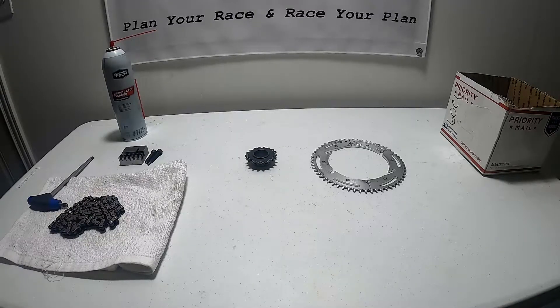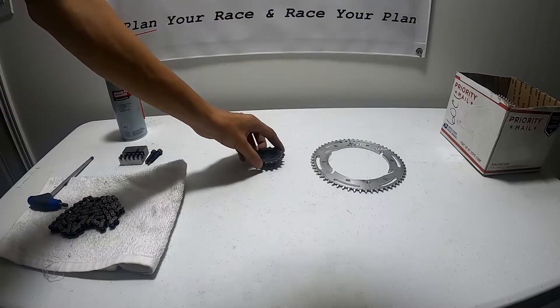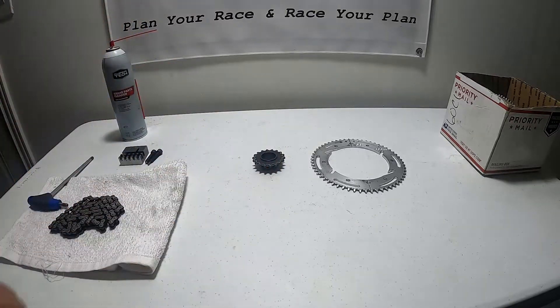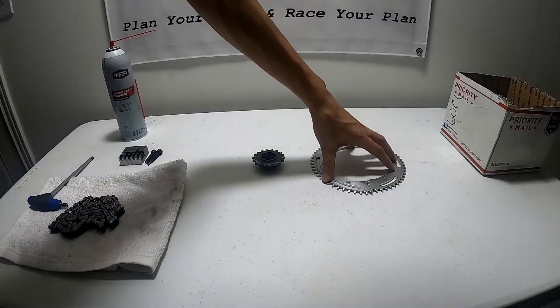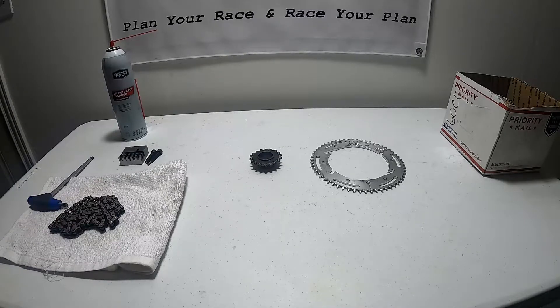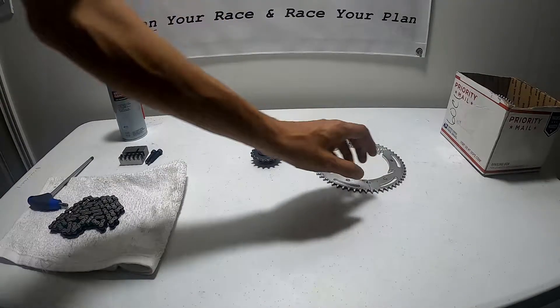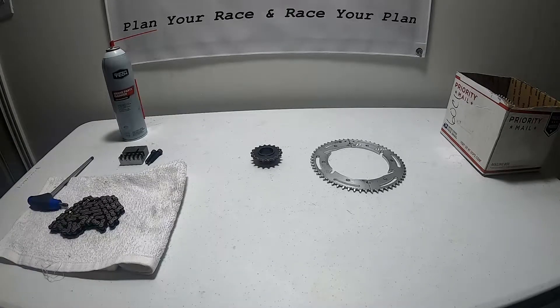To find your gear ratio, you'll take the number of teeth on your rear sprocket and divide by the number of teeth on your front sprocket. For simplicity, if we had a 60-tooth sprocket on the rear and a 15-tooth on the front, we'd be running a 4:1 gear ratio. For our track we usually run anywhere between a 3.2:1 and up to a 3.5:1 in the rain. We achieve that with an 18-tooth front sprocket and on the rear anywhere between a 59 to a 63, depending on track configuration.